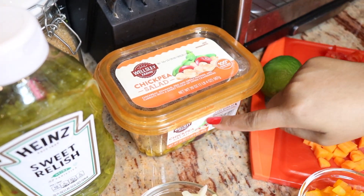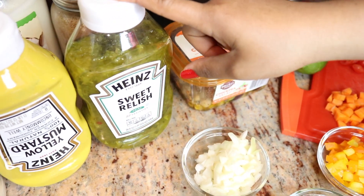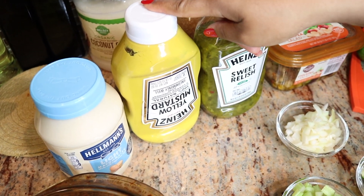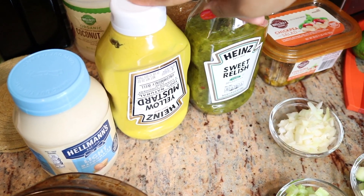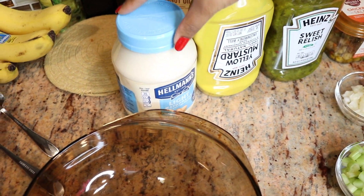I already have some chickpeas salad, so I'm just gonna take a scoop of that and add it to my salad. And you're gonna need some relish. Dijon mustard, but since I do not have Dijon mustard at this moment, I'm just going to use yellow mustard — but just a little bit since it's not Dijon, of course.